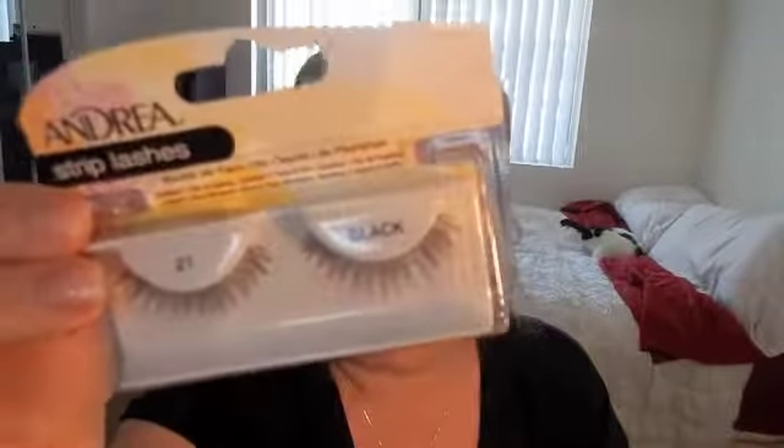I'm taking 'Pearl,' an eyeshadow from Ulta, and putting it on the brow bone and inner corner for a pop of shimmer. Then I'm adding my lashes — these are Andrea's strip lashes number 21, which I really love. After applying them I'm going to blend them with my natural lashes using some more mascara. I'm also going in with Telescopic mascara for my lower lash line — it's my favorite for that. Then I'm adding Milani's Romantic Rose blush to the cheeks.